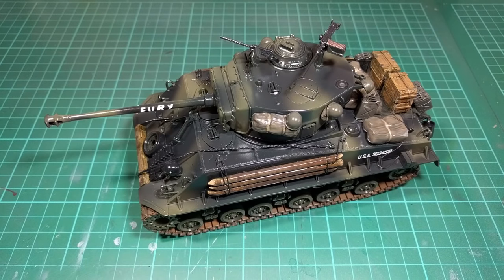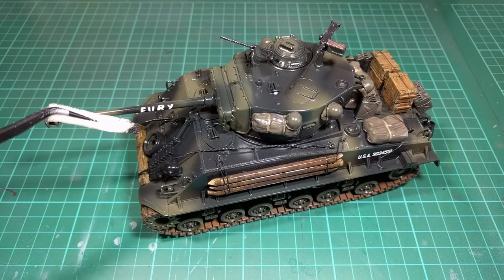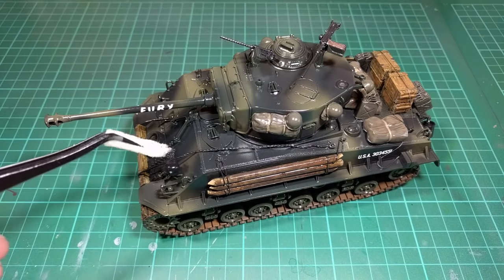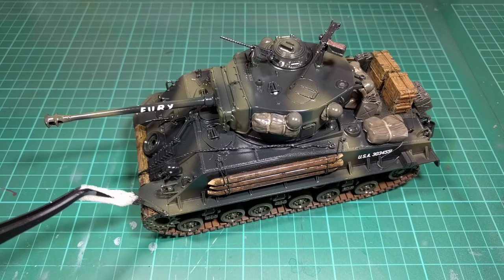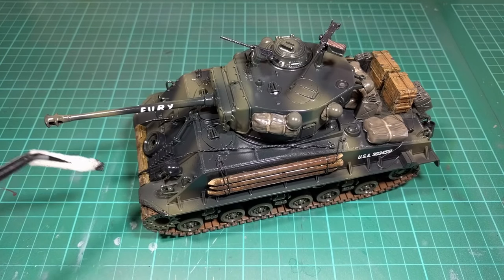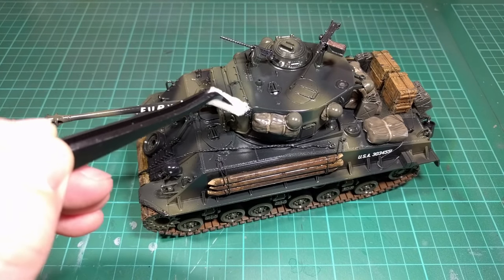It's had another very light coat of gloss just to seal in the decals. Now we're just going to start the weathering by applying some chipping — I've just got a bit of black paint on the end of a sponge and I'm just lightly dabbing that on parts where I want chipped paint.